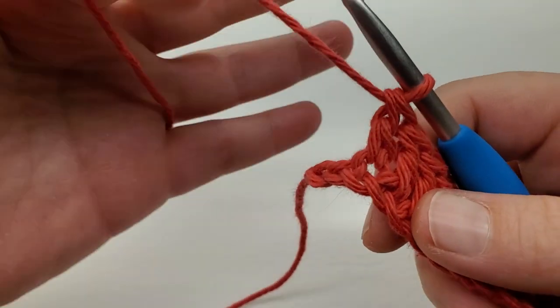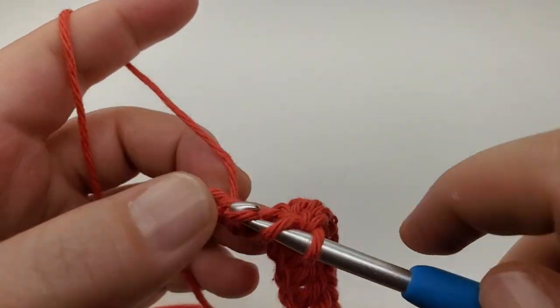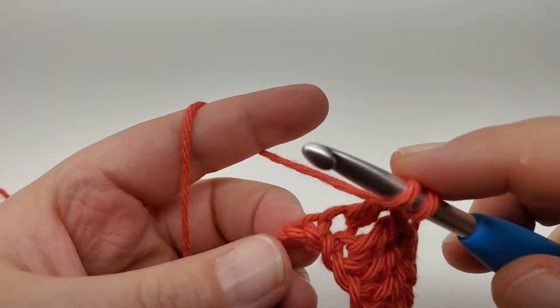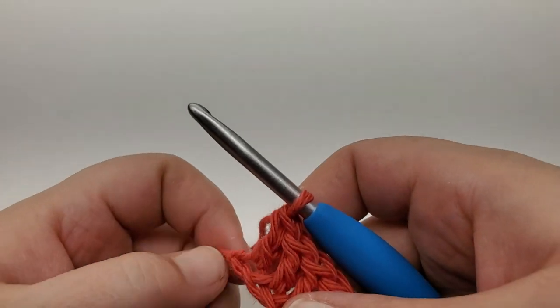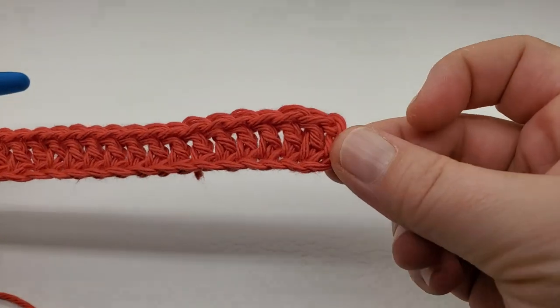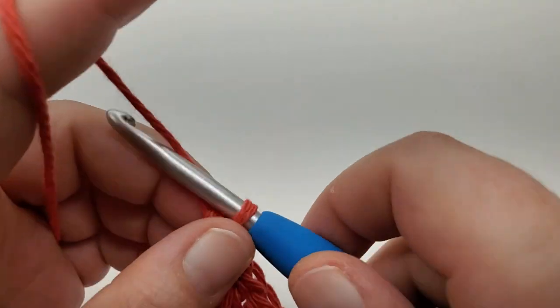I've got one to do in the last two and the last one. Now you should have 30 doubles and then the chain three.